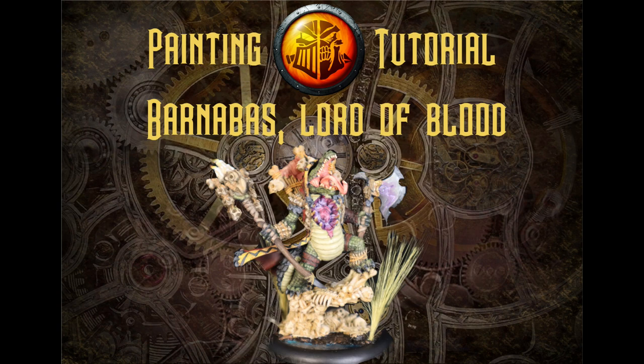I had been flirting with Minions a little bit lately, so I decided to pull the Minions Facebook group and see what they wanted us to paint. The responses were pretty split between some of the Pharaoh and Blindwater choices, but Barnabas, Lord of Blood, ended up taking it all, and that's what we're going to hit in this one.